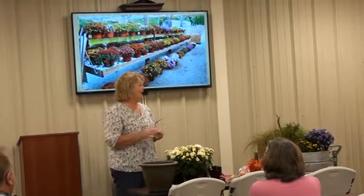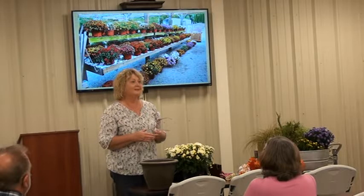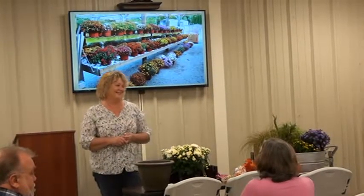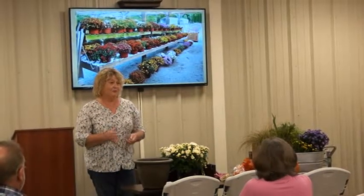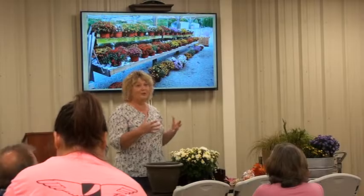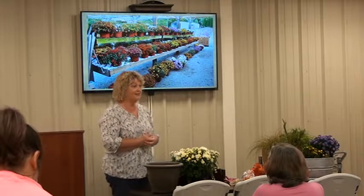My name is Linda Lindquist. I'm with the Master Gardeners of Rutherford County. We're going to talk today about fall containers. If you have any questions or comments or experiences to share, we'd really like to hear. This is how we learn from each other in this class.